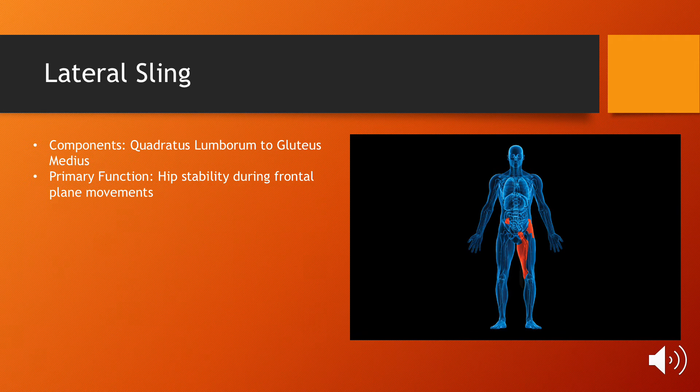Lastly is the lateral sling, which runs from the quadratus lumborum to the glute, and it is very important for stabilization and balance in all frontal plane movements.